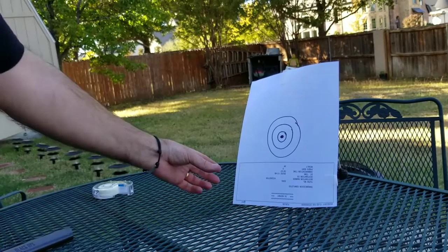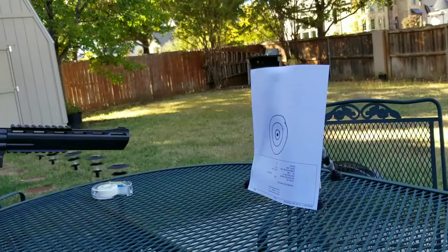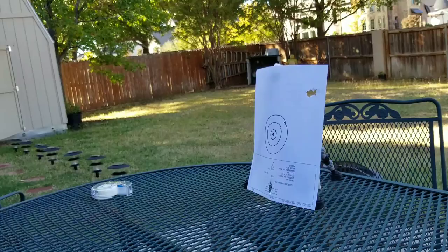My tape's come loose, sorry about the wiggling — I'm on a little tripod here. It's kind of windy today and I'm just doing this on the fly. Let's finish it off and I'll pop a couple real close. Look at that — one up in the corner, one in the other corner, nice one down low. I think that was it.